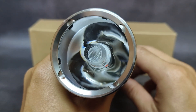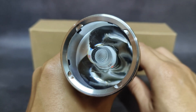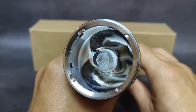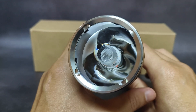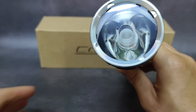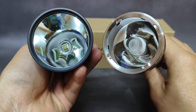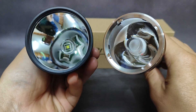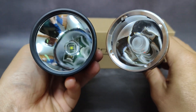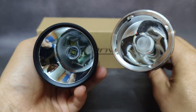It is the SBT 90.2 5700K in a TIR lens. This kind of TIR lens can give you throw and some spill. The spill can cover your feet so you can use this for walking around the forest. Compared to the Convoy L21B with SBT 90.2, that one gives you really good throw but no spill — it gives you a cut edge, so it's not ideal for walking around the forest.